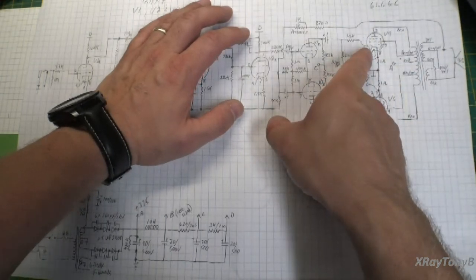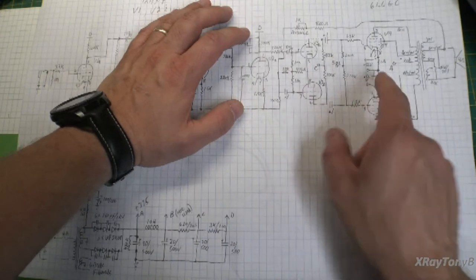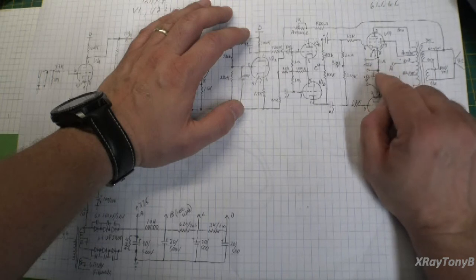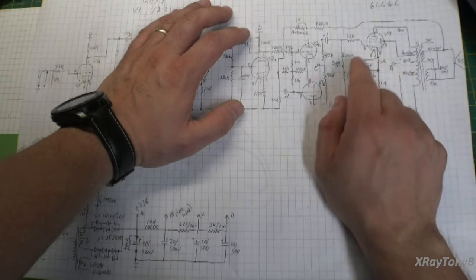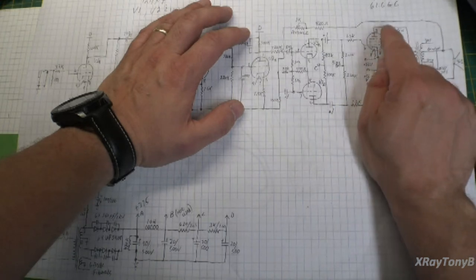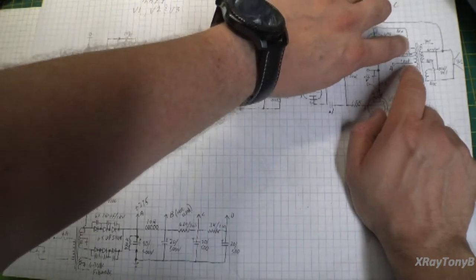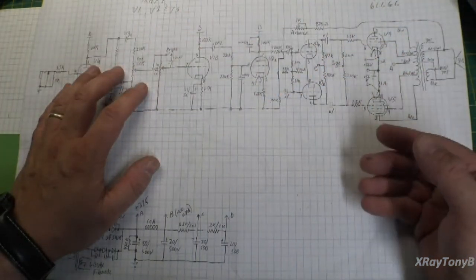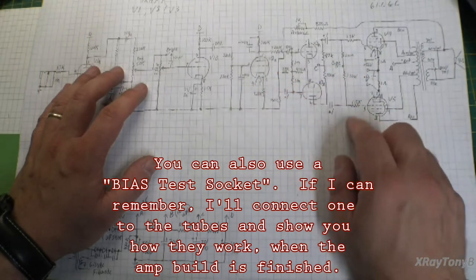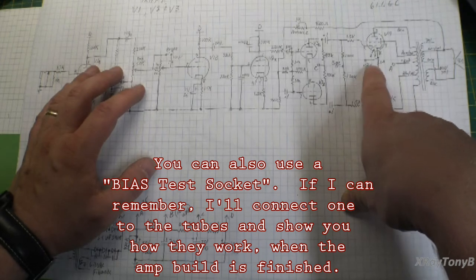I also put 1-ohm resistors in series with the cathodes. They're not really going to affect the circuit, but they're going to give me a little voltage drop that I can measure in order to set my bias. This is so much easier — you just throw your meter in there, turn the bias pot until the voltage is what you want, and you know that 1 volt equals 1 amp because you have a 1-ohm resistor.